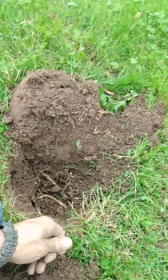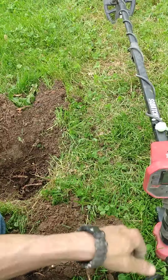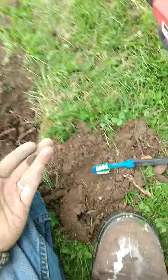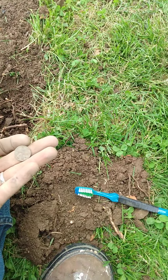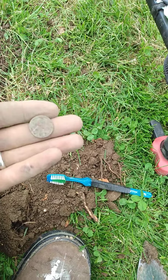Came from about nine inches down, got it using the Vanquish 540 with a little eight-inch coil. Some park hunting, but hey, it's all fun, isn't it? All right, you guys have a good one. See you on the next one.